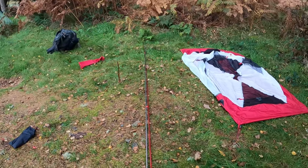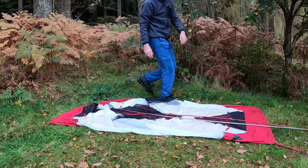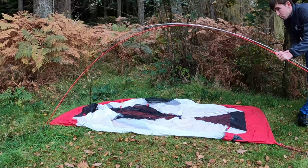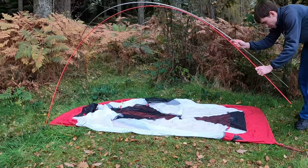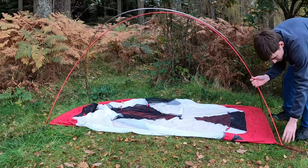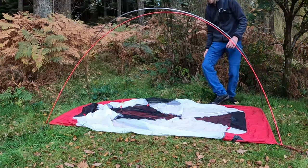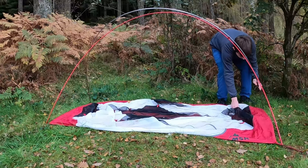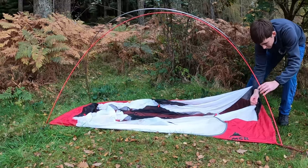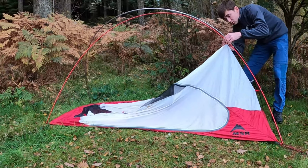That's what you should see when you open your pole bag. As I said, this is colour coded — fairly simple to do. The poles should cross over. And that's it — the poles are now ready to be clipped in. So, grey on grey, red on red, all the way around, and then eventually the inner will be up.